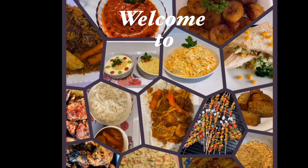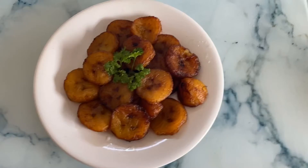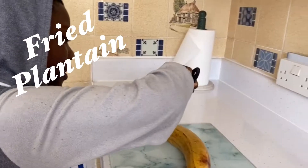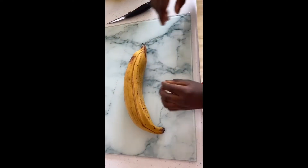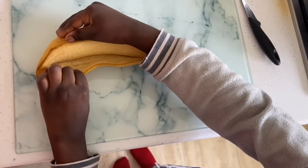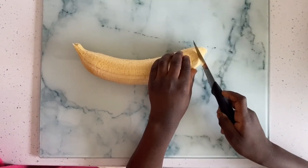Welcome everyone, today I'm going to be frying plantain. I'm going to be cutting it by making a smooth cut in the skin with the knife. Now I'm going to peel off the skin, and now I'm going to cut it.